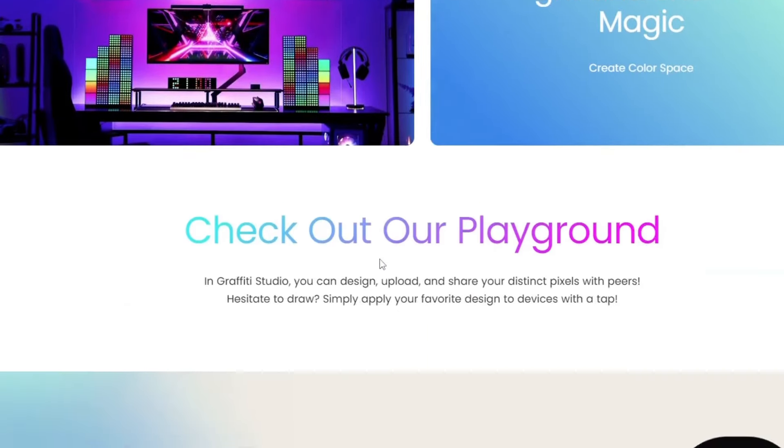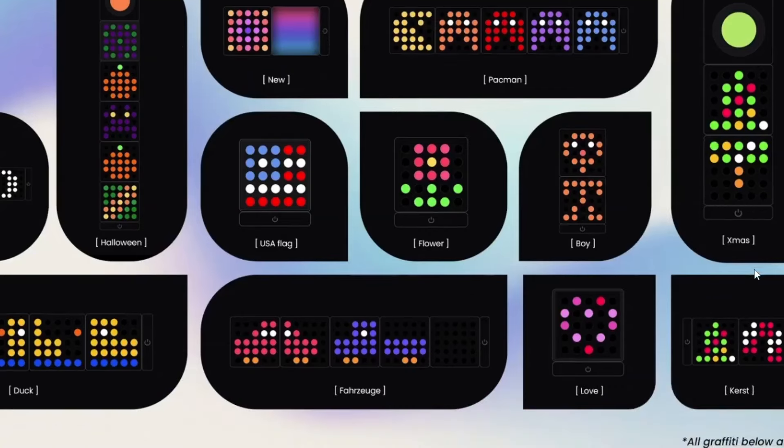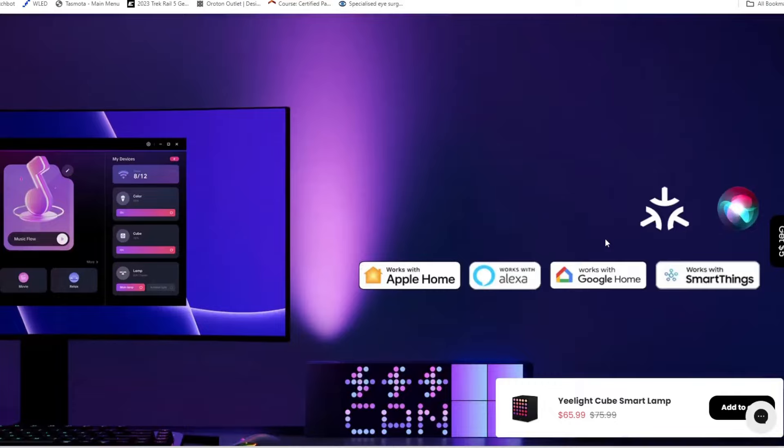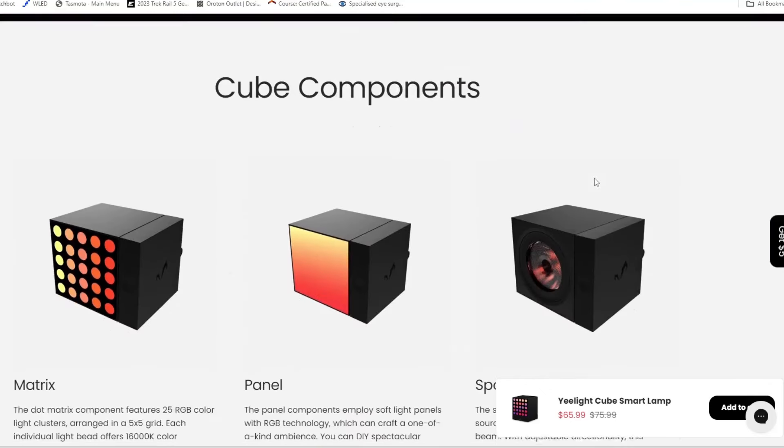They also have things like clocks that are available, and you can create your own designs using all the different logos and patterns they provide. They work with Apple HomeKit, Alexa, Google Home, and of course Home Assistant, even though they don't explicitly say so.